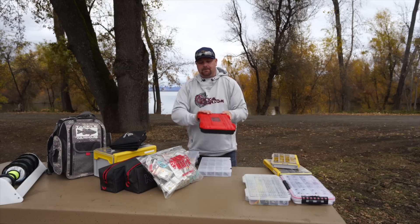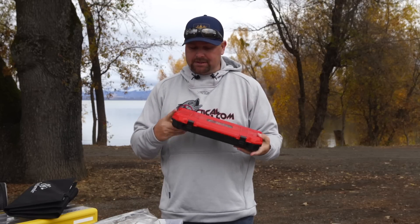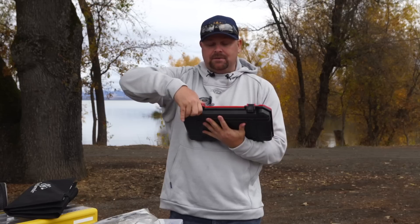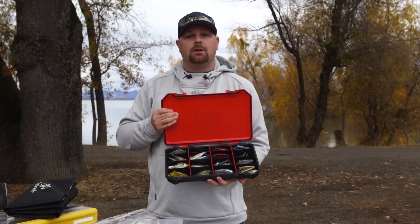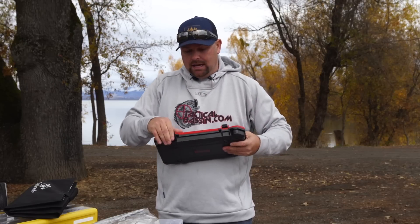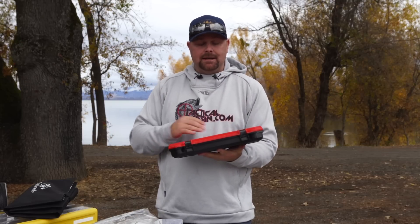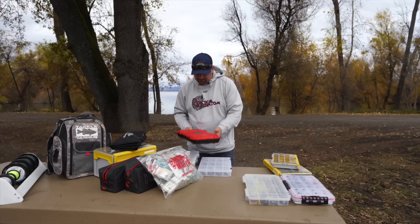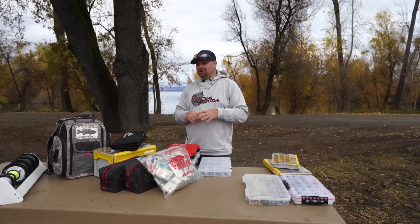Switching it up — this box right here is a beast. This is the Bass Mafia box, and supposedly you could run this thing over with a truck and not have any issues. I use these boxes for my special baits. This one is a waterproof box, and you can see here are all my high-priced, high-dollar lipless crankbaits. These are the baits I want to keep protected — I don't want them to get crushed or broken. The downside: you can't really see into it. But when I see the red Bass Mafia box, I know that's my lipless crankbait box. I'll link everything down below in the video description.